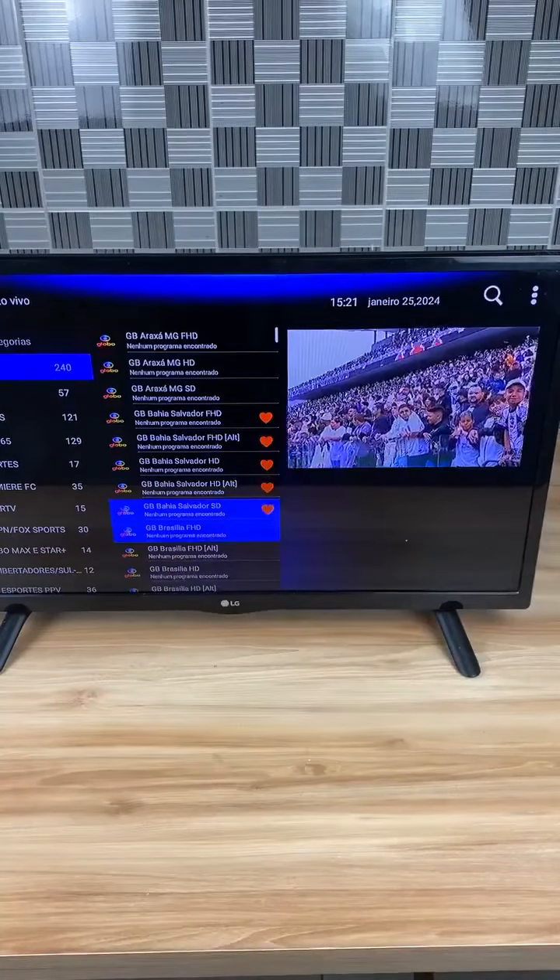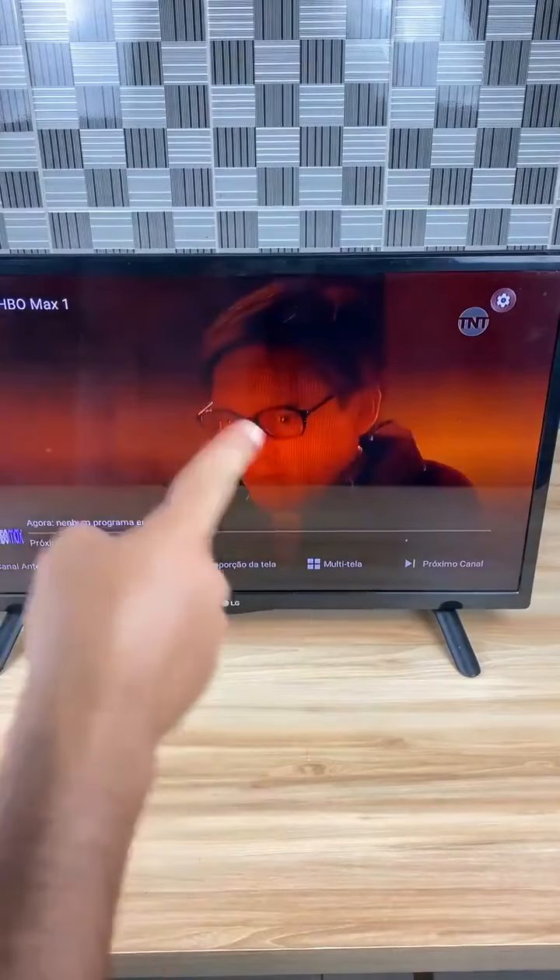Did you like this tip? If you watched until here, comment 'I will do it at home' so I'll know you watched the entire video.